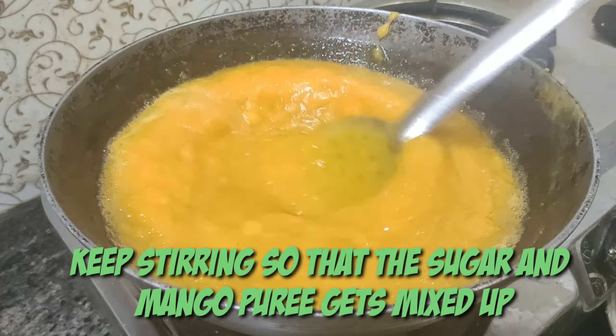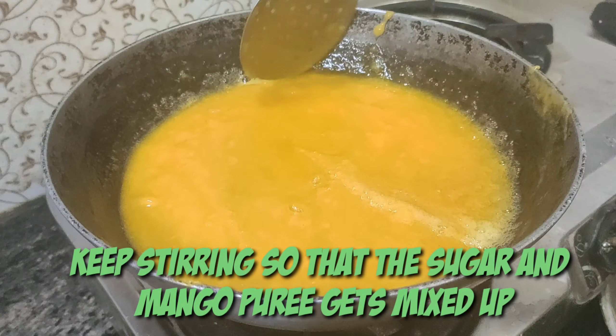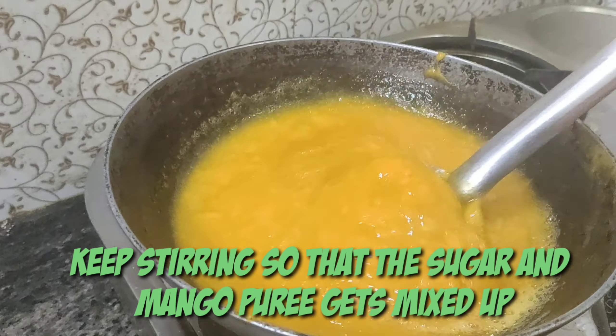At the start you will see it is a light yellow color. As it gets cooked, it will change its color to a darker shade.